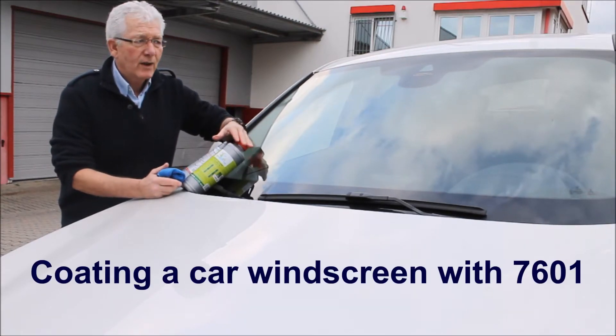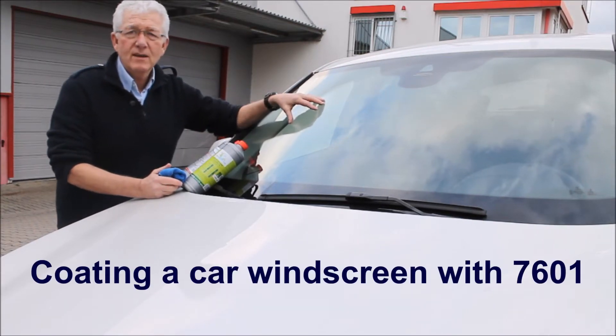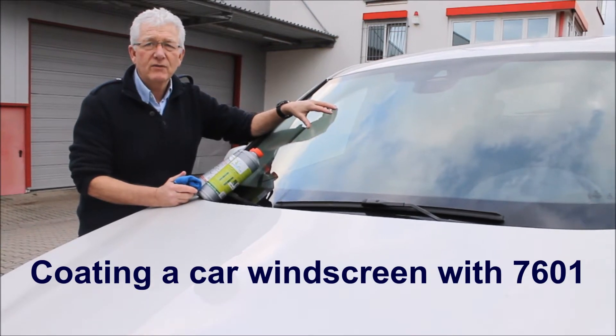What we're going to do now is coat this windscreen with our 7601 protection for windscreen.